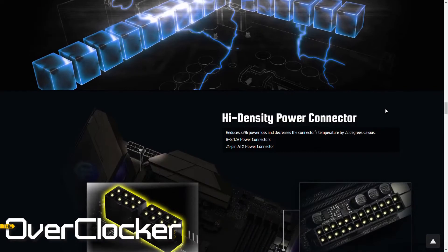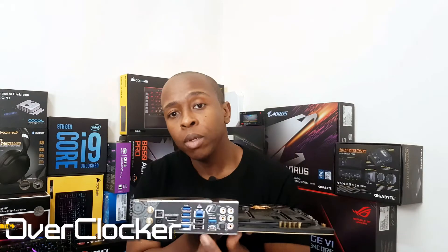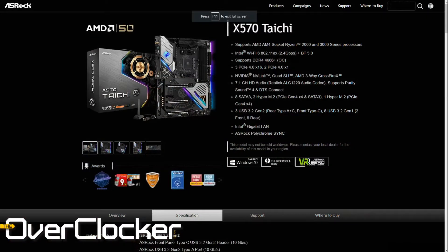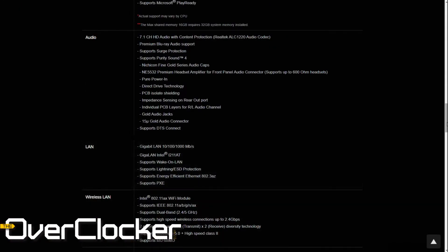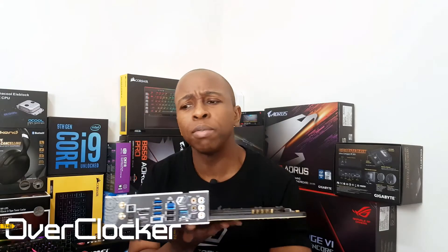Parts of this motherboard that are superior to the X570 also come in the form of the 2.5G LAN. If you recall, the X570 Tai Chi only had a 1 gigabit Ethernet controller, so this is a 2.5G Ethernet controller courtesy of the Intel i225-V.